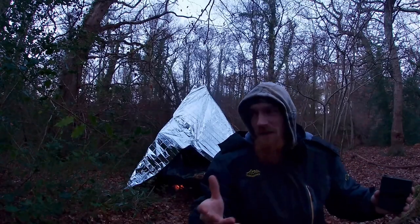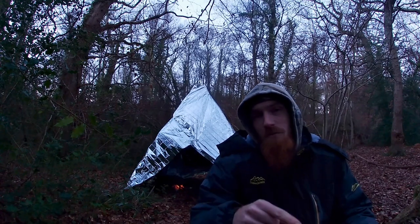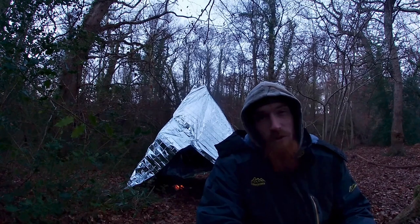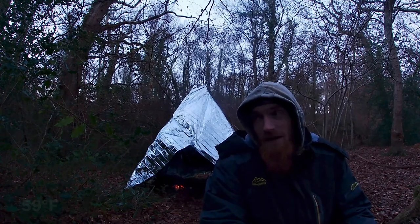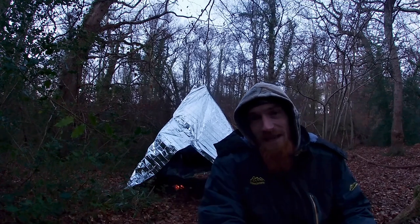How did our space blanket hot tent perform? It went well beyond my expectations. Considering it was sub-zero throughout the night — and it got real cold out here — inside it never went below 15 degrees Celsius. And that was when the fire was burning out with just the coals emanating heat.